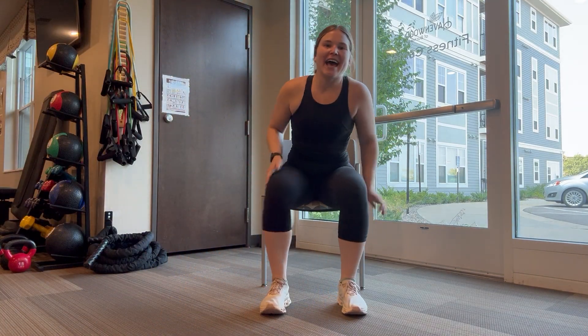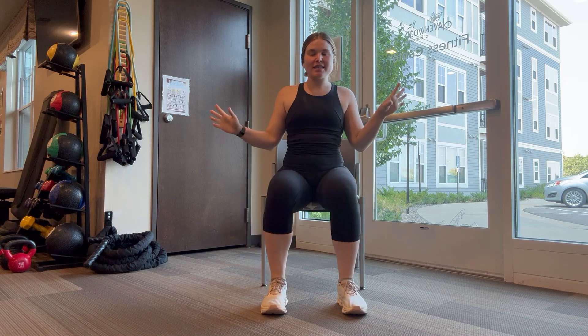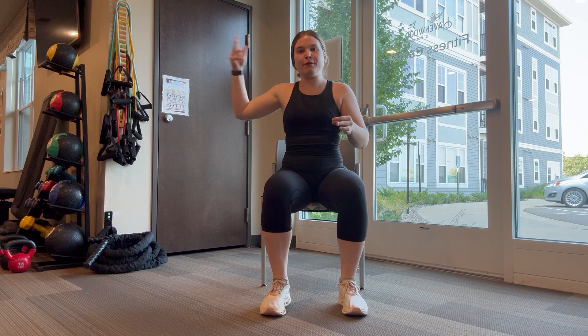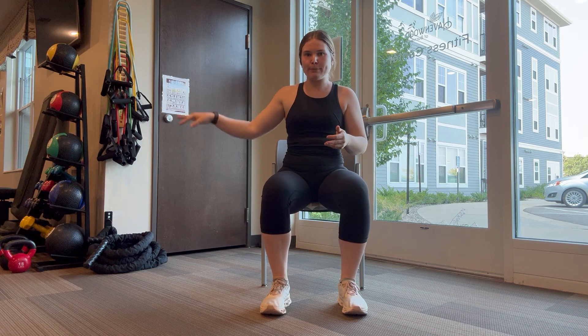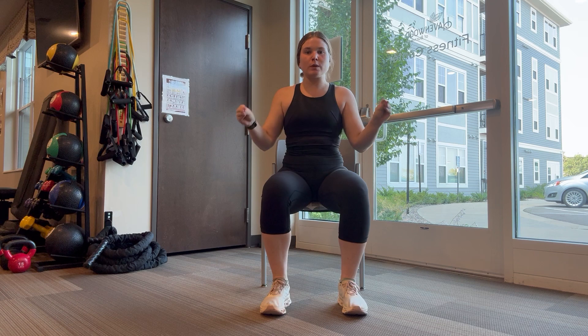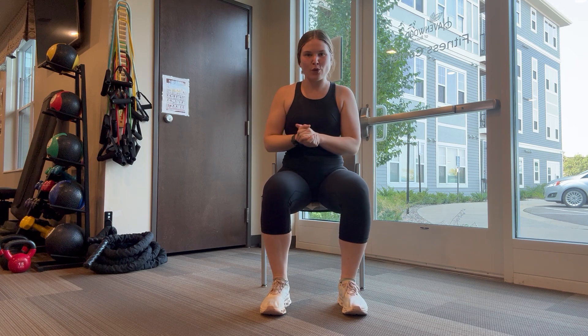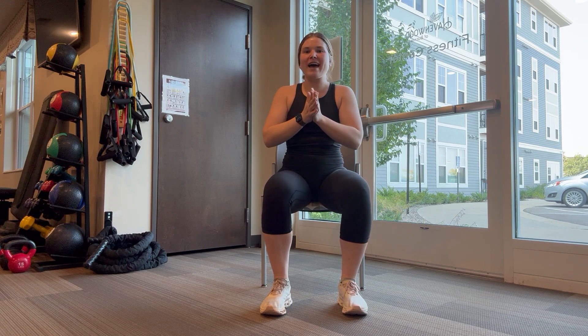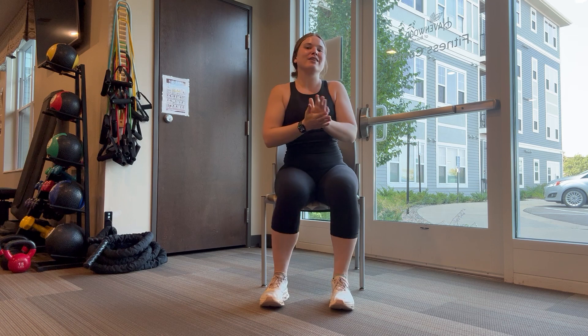Hello you guys, happy Monday, happy August 19th! Coming to you today with a sit and stretch class. I'm going to be uploading a couple more videos because this weekend and next Friday I'm gone, and the following Monday is Labor Day. So just get all of that settled — this week I'm going to be uploading a couple videos, so watch out for those. Plus this one will be on your door this afternoon. Welcome to sit and stretch, let's go ahead and get started.